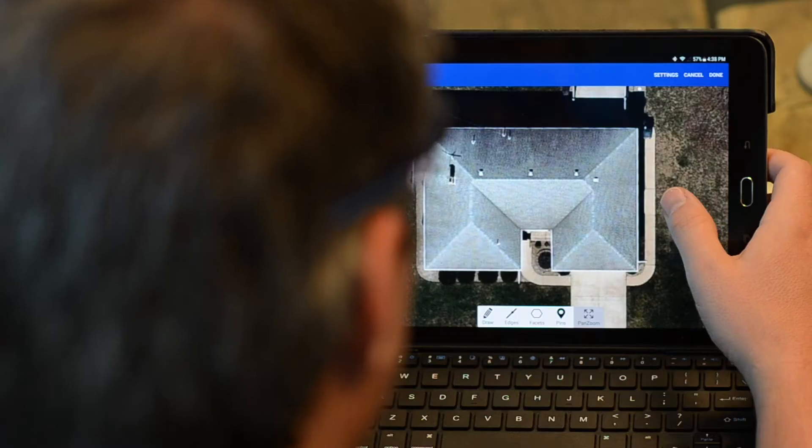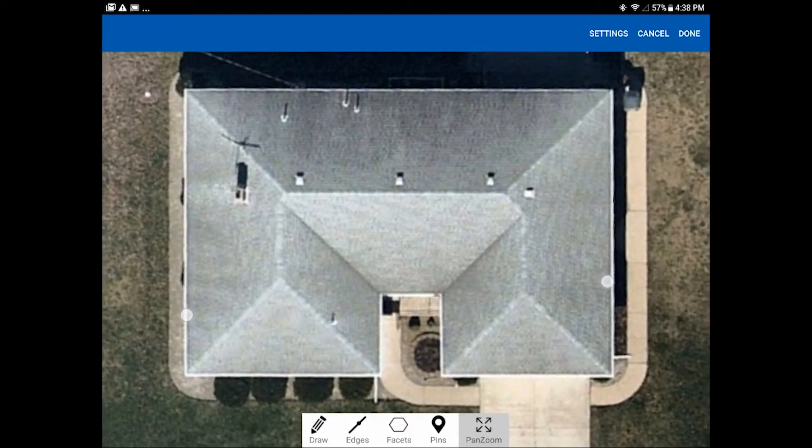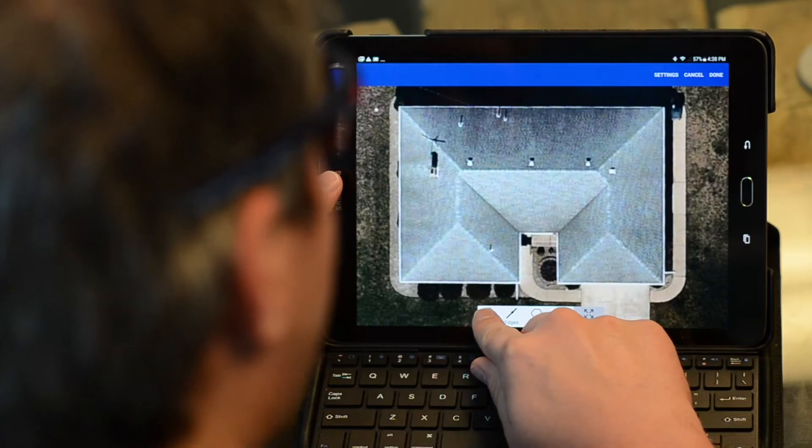We've just saved our nearmap image and it's time to sketch out the lines of the roof. I like to zoom in quite a ways here on this mobile device, and when I'm ready to start drawing my first line I go ahead and tap on the draw button.